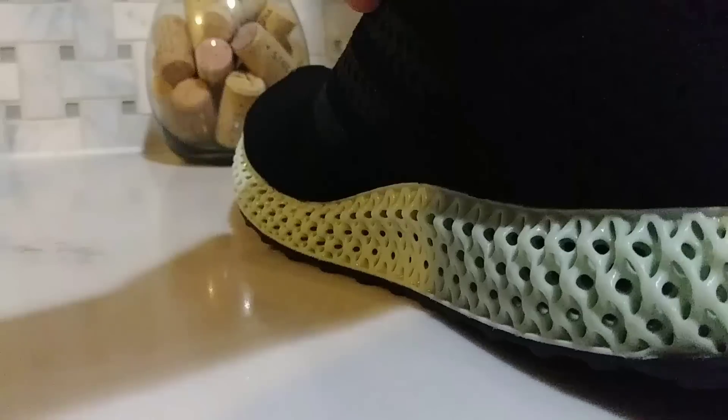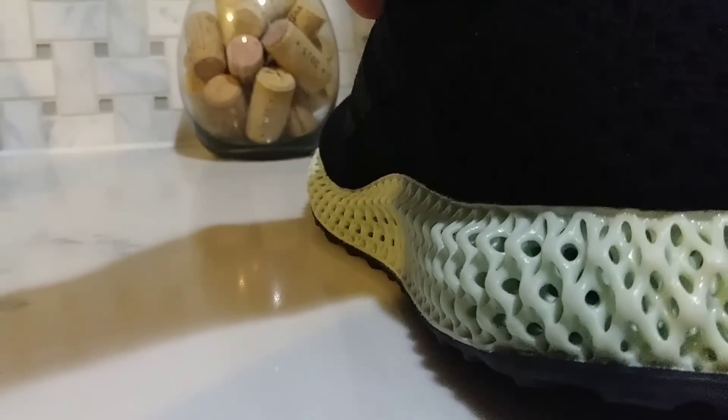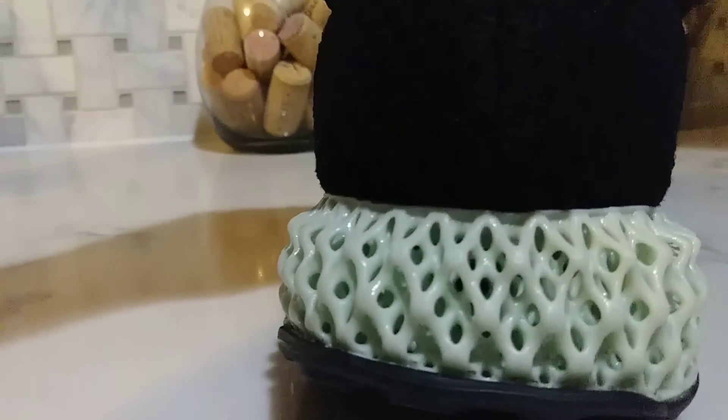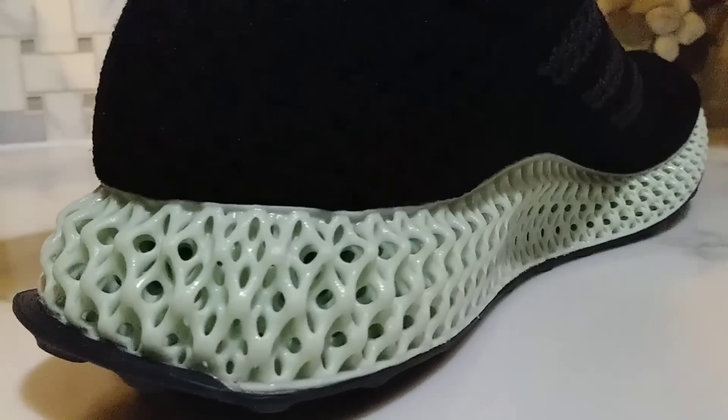Look at the symmetry and all of those holes — they line up perfectly. These soles were dipped and pulled out, snipped and formed on the bottom of the shoes.